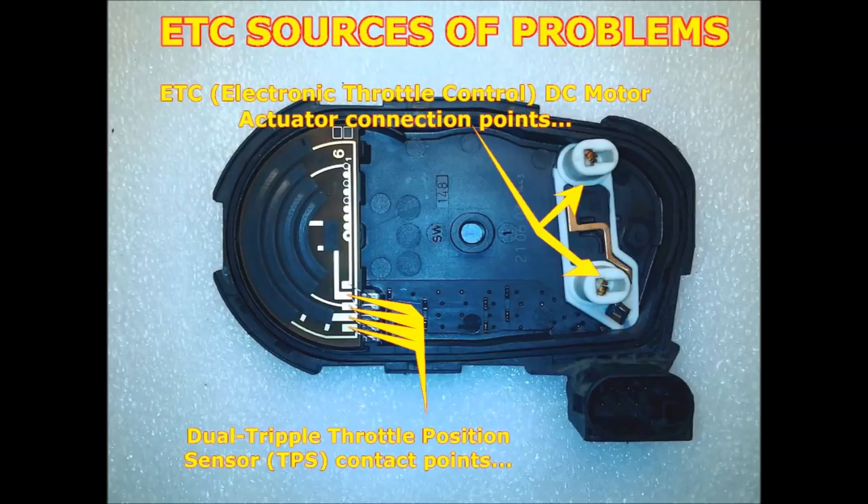As you can see on screen, there are two sources of problems. One is the actual contact to the motor. These motors are pretty tough, but they do tend to develop a little bit of carbon on the contact, causing all kinds of problems. There are a lot of companies now producing the electronics for the inside so you can actually fix them.